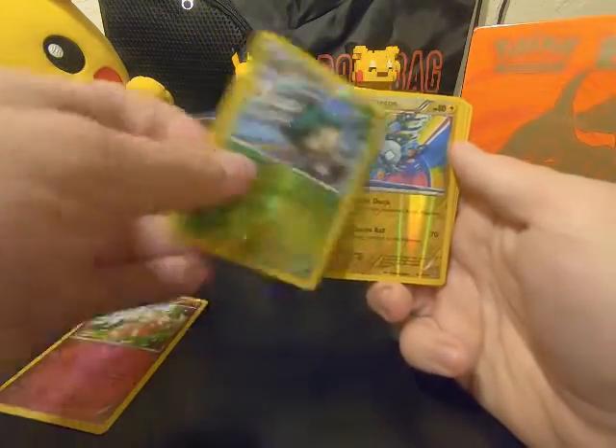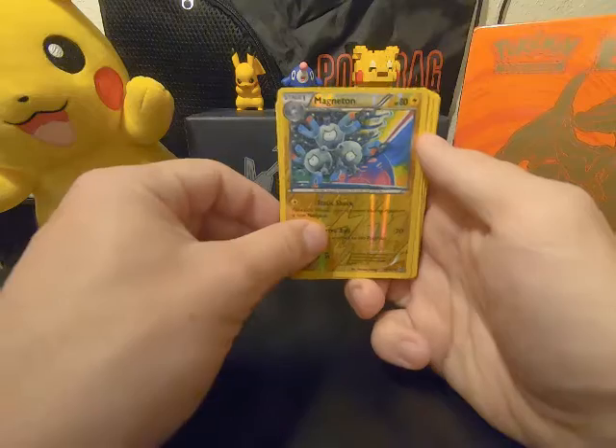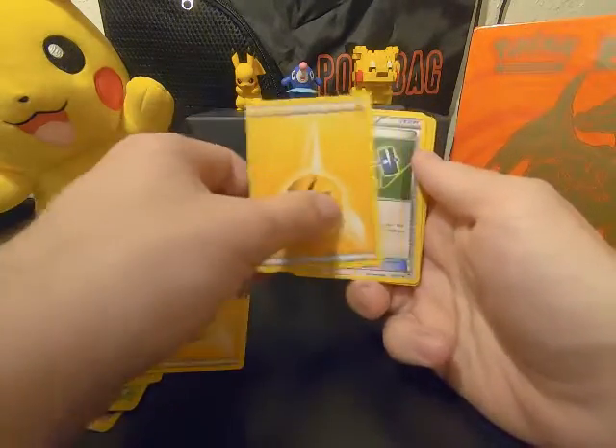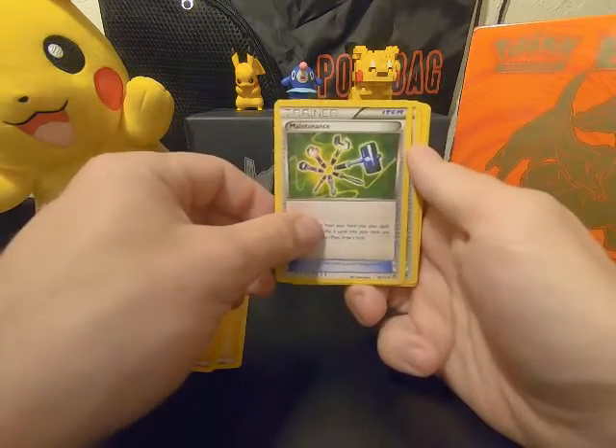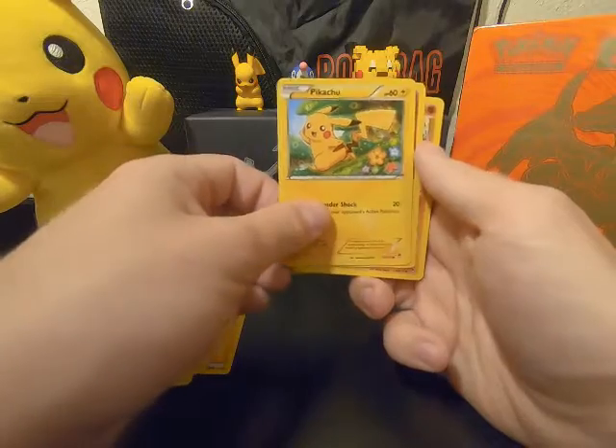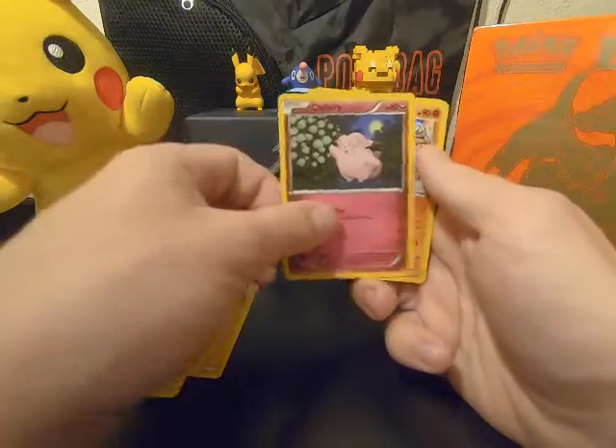First holo! We'll get an energy, another energy, a trainer — lovely Pikachu first.